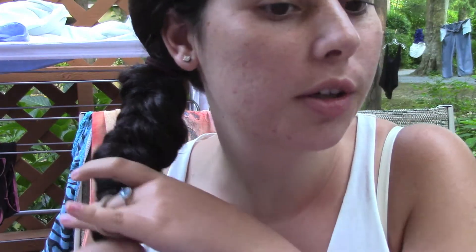Now that I'm down to the bottom, I'm just gonna take a hair tie — preferably one that matches your hair color, but I don't have one so I'm just using what I have. This is the braid, this is the finished look. It looks pretty cool, looks different than a regular braid.